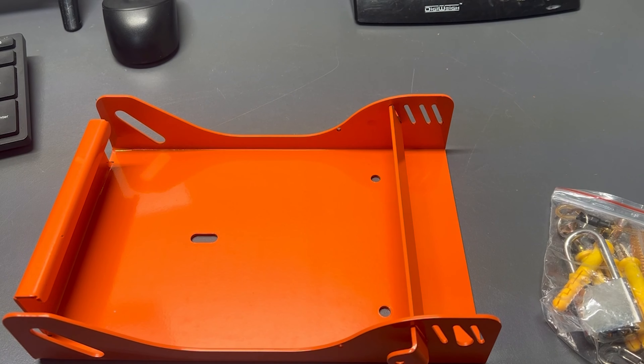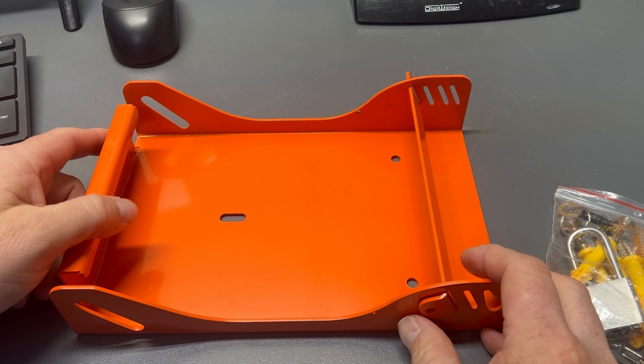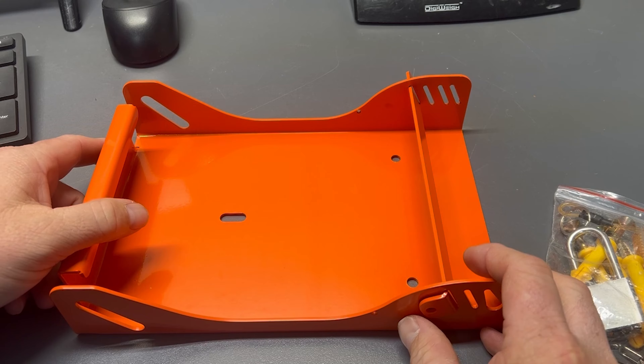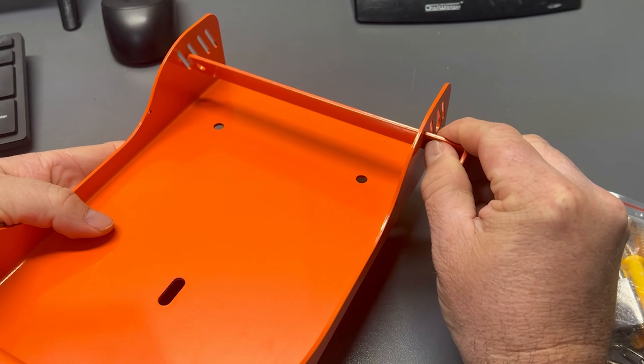Based on the description and the photos, this is really intended to just kind of secure your blower in your shop or shed or whatever, but I'm going to use this on my lawn care trailer.